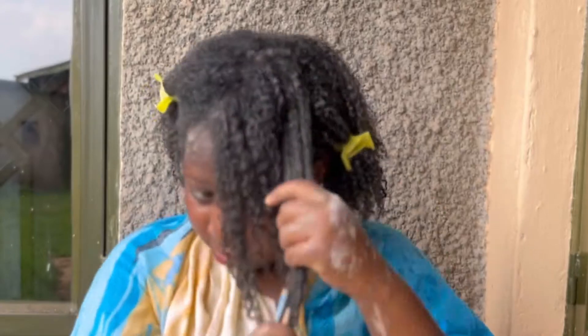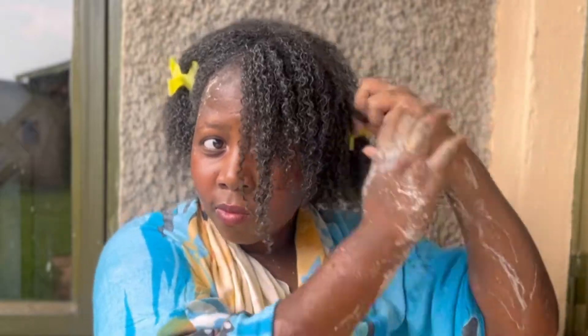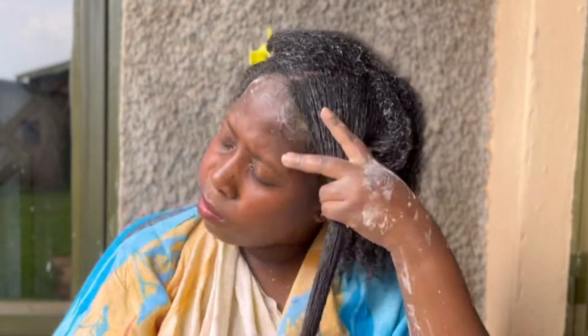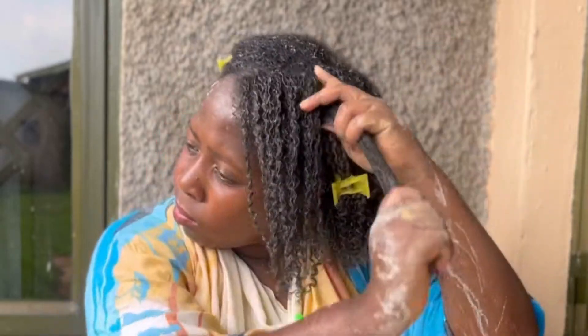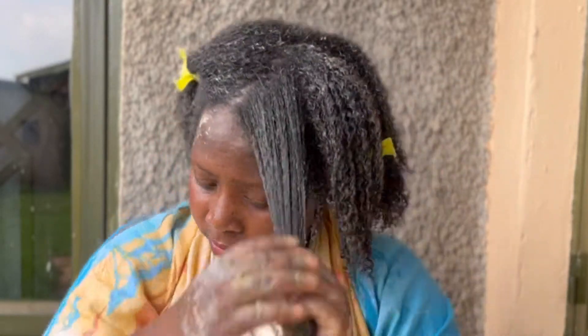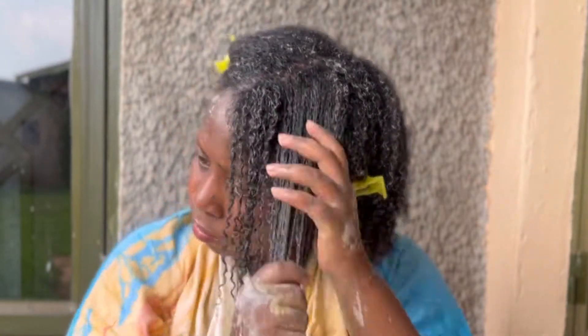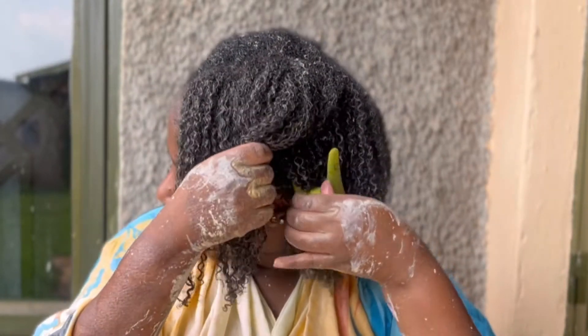If your hair is often dry and does not easily accept moisture or product, bentonite clay treatment is the treatment for you — it was my game changer in that area too. I would recommend doing this treatment at least every two weeks and at most every month if you are trying to help your hair regain moisture. You will thank me later.